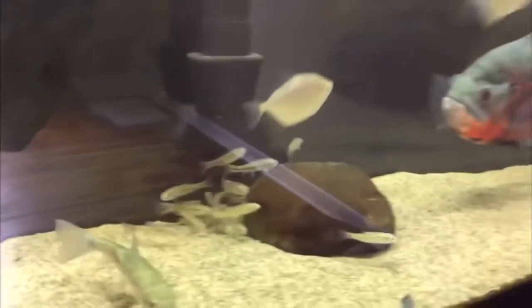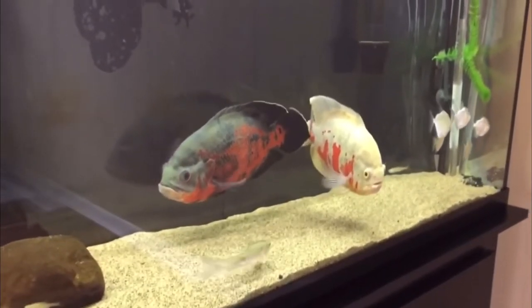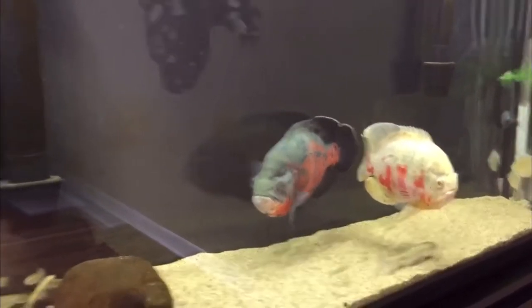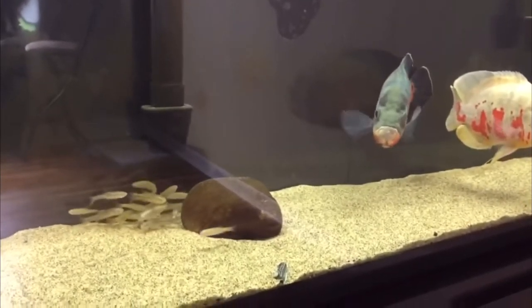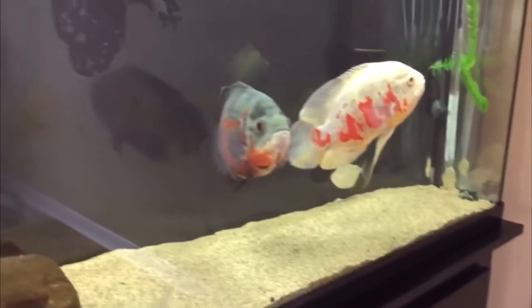Here's a perfect example of one of my buddy's tanks back in the day — he's got two oscar fish with silver dollars. You can kind of see the behavior in the silver dollars and how they're just unsatisfied and unhappy because they're nonstop darting back and forth on the sides of the tank.